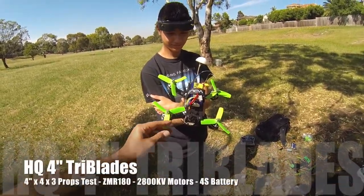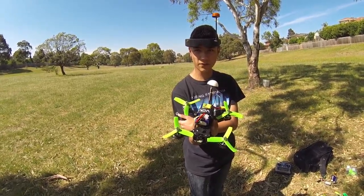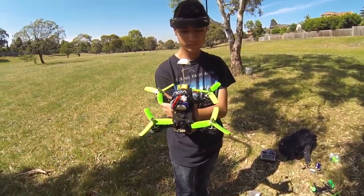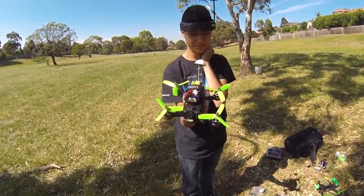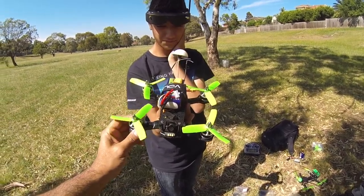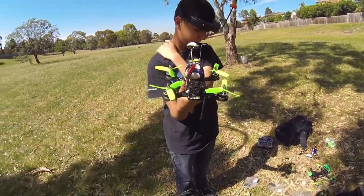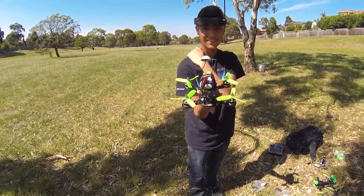Here we are again with the ZMR and these props are from Buzz Hobbies — tri-blade 4x4s we purchased about a week ago. We've only had them for four or five days; Buzz Hobbies is local so we got them quickly. We're going to try a set and see what they're like. We've also just swapped out the 2300 motors for 2800 prototypes from FPV Models, so the RPMs may be a bit higher than ideal. These props aren't as stiff as the ones from FPV Models, so it'll be interesting to see how much flex we get.